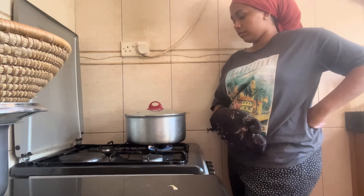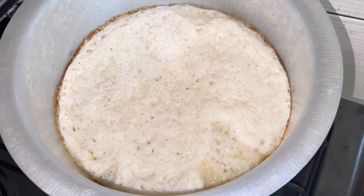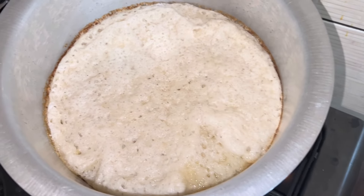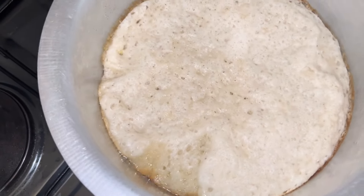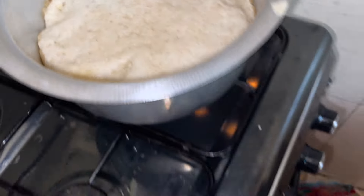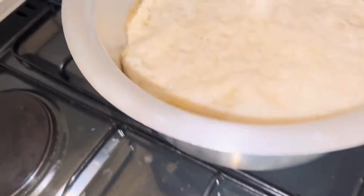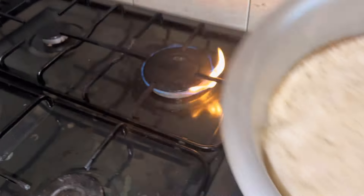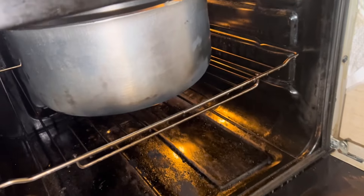I stand by and always check on the bread until I notice there is no more running or liquid bits on the bread, and there's a beautiful golden ring that has formed around it. Immediately, I put it in the oven — I only have the top part on because I want to get that red mkate wasinia color on top. I'm going to pop it in the oven for a few minutes.